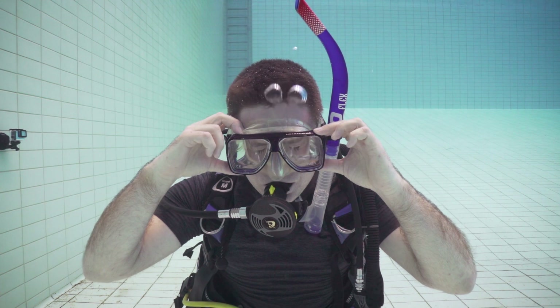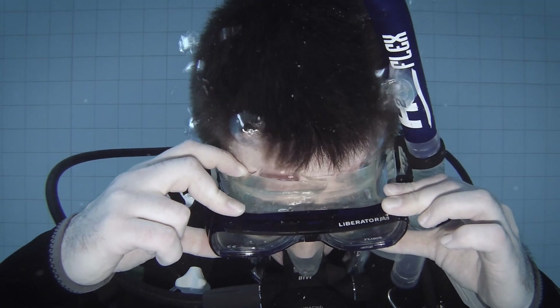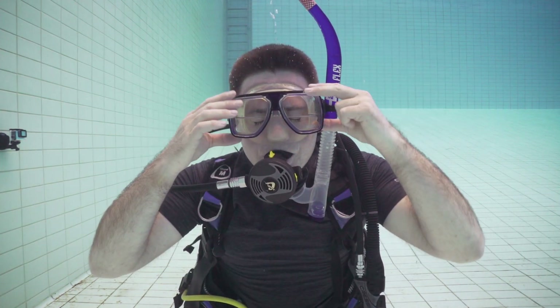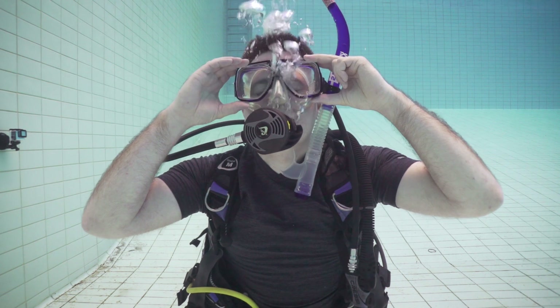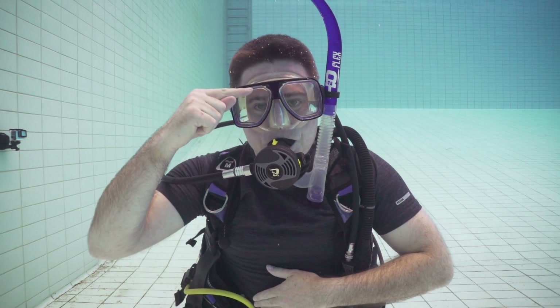To practice clearing your mask, let some water in by breaking the seal at the top of the mask and letting the water trickle in. At first, just let a little bit of water in so you can get used to the sensation. Take a long deep breath, hold the top of the mask to make sure no air escapes, then breathe out through your nose while tilting your head back. That'll make sure the water drains out the lowest point of the mask. Your mask should now be clear. If it's not, simply repeat the process until it is.